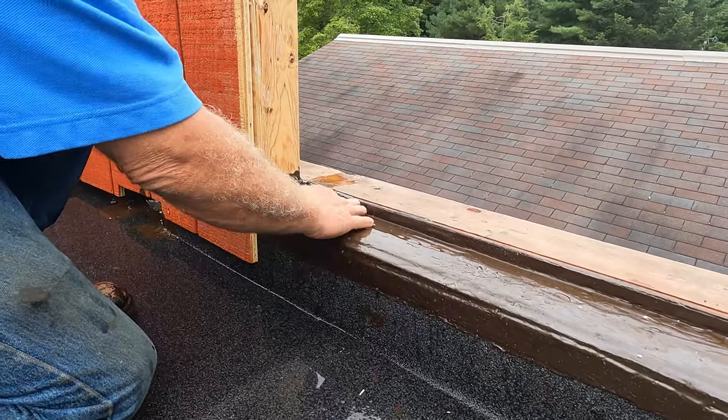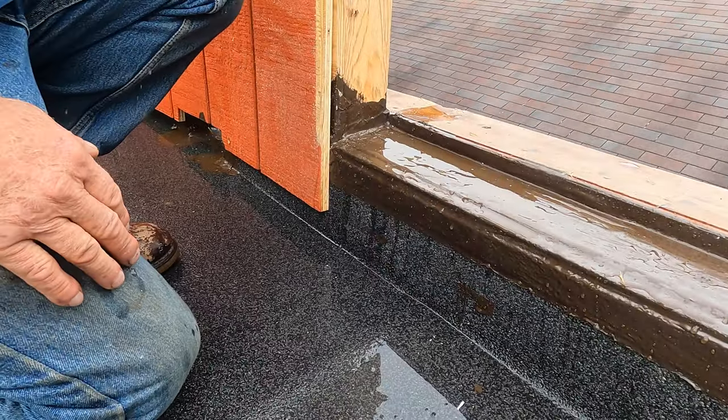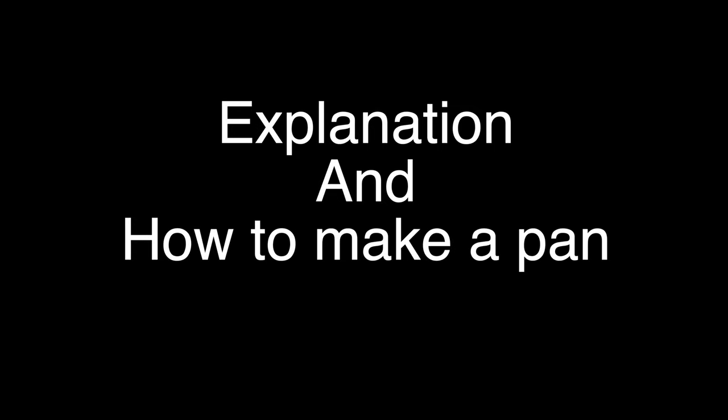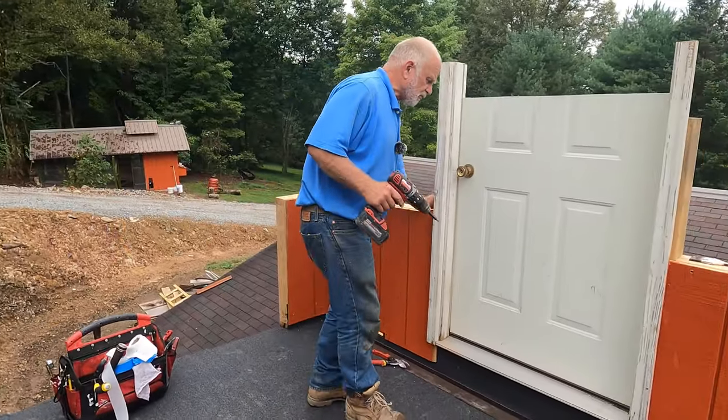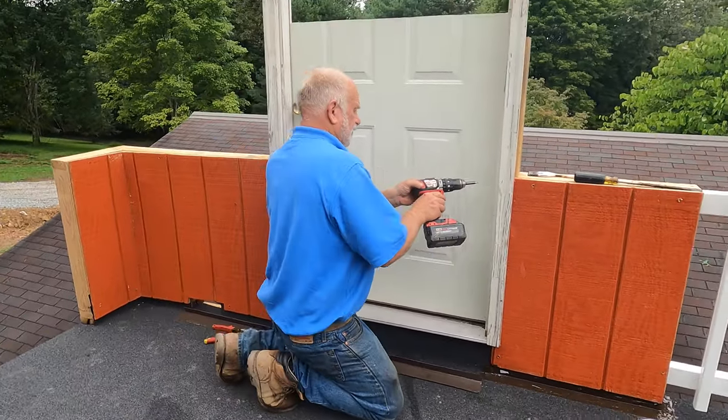See, the water comes in underneath that door and it comes out again — very, very important. And the same applies to a shingle roof. So this video is going to help you understand how to do this. This is one of the most important parts of a roof if you have a door.